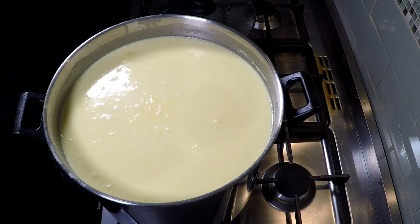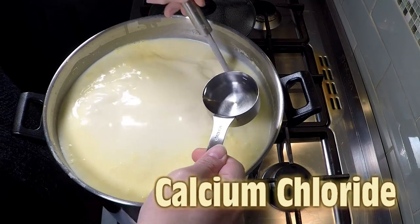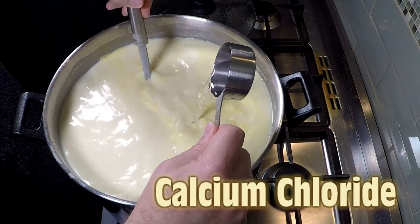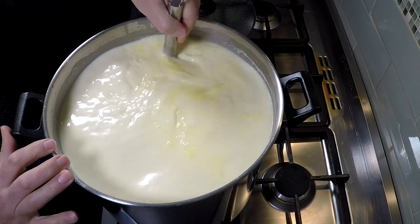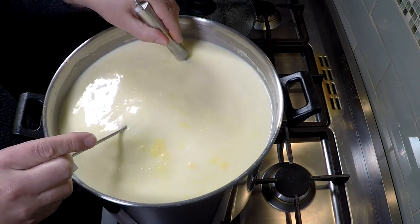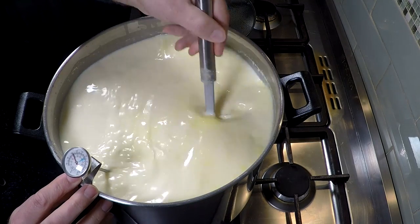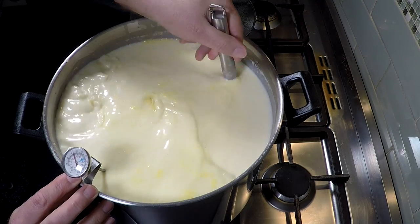15 minutes later, pop the lid off — all the cream's risen to the top again. We're going to add the calcium chloride. Start stirring and then add it in. This helps fortify the milk, adding back soluble calcium that may be depleted during pasteurization. It helps us set a better, stronger curd — particularly essential if you're using homogenized milk, as you'll get a sloppy curd set without it. Give that a good stir through for about a minute, top to bottom.